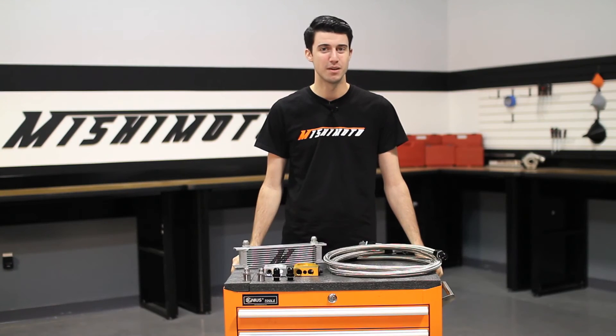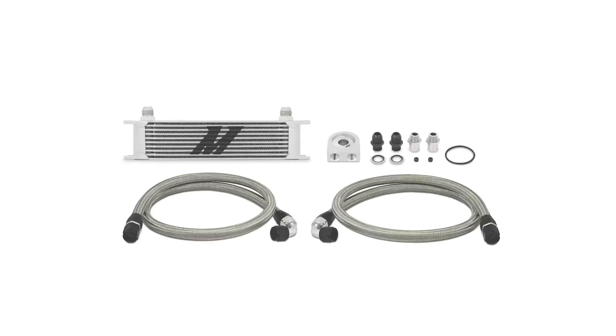So if you're looking to push the limits with your car, check out our Mishimoto universal 10-row oil cooler kit.